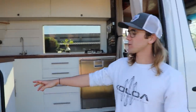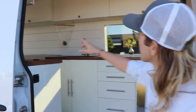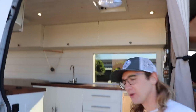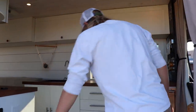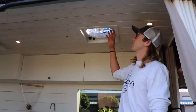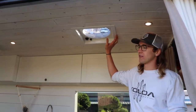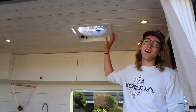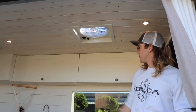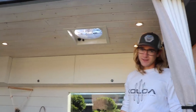So when you first walk in the van, we've got our light switch on a dimmer so that it controls our six LED lights on our ceiling. One of the first things we installed was our Fantastic Fan. We went with more of a basic model than some of the nicer ones, so it's only got three speeds.